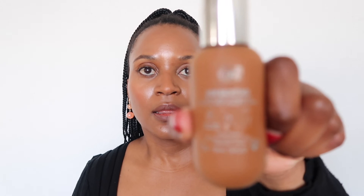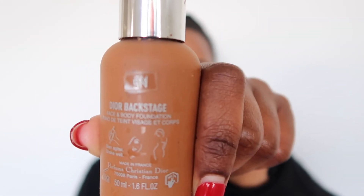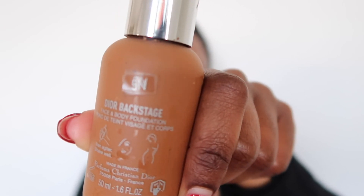If I show you my Dior Backstage Face and Body, it is the Dior 5N — and that is a neutral-tone foundation. So once you start understanding your undertones, it's easy for you to narrow down your selection and start testing.